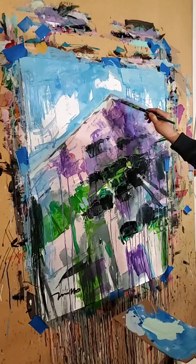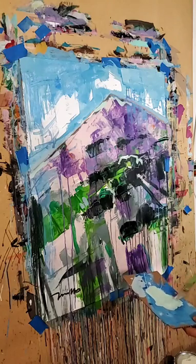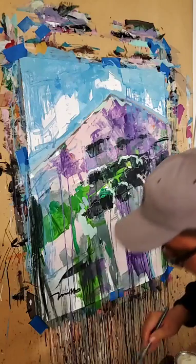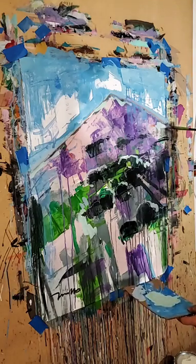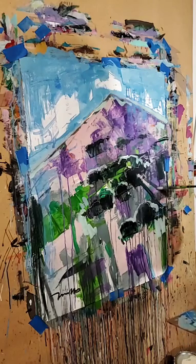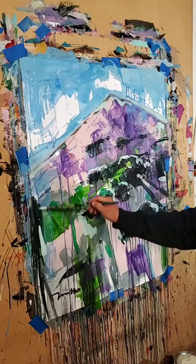Very simple guys, nothing nothing to it. There's my little mountain — there is my little mountain, very simple. Beautiful. Simplicity should be an artist's religion.